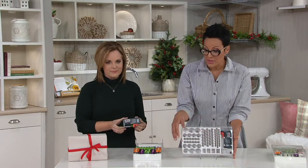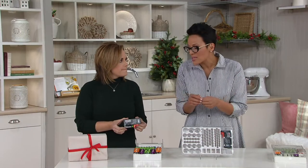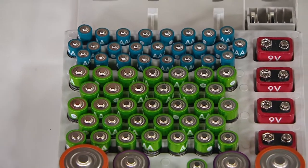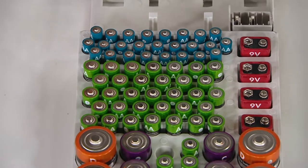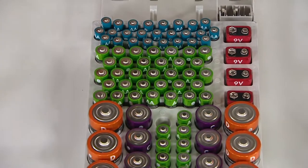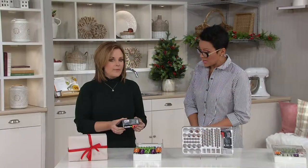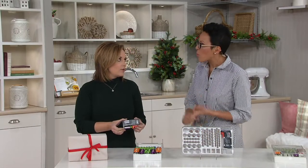You could do a starter — here's a set of triple-A's, a set of D's, a couple of nine-volts. You don't have to fill it completely before gifting it. Frankly, buy one for yourself to organize your own battery drawer and then get one for someone else as a gift.